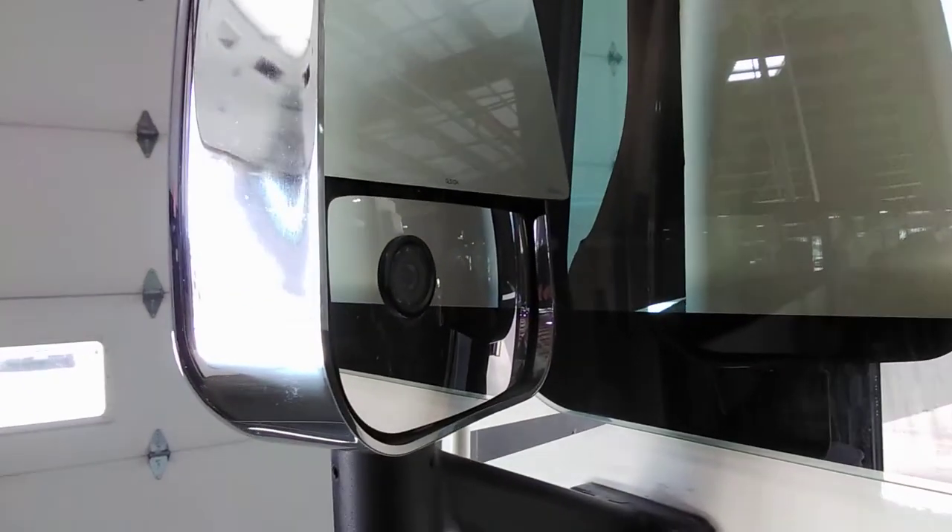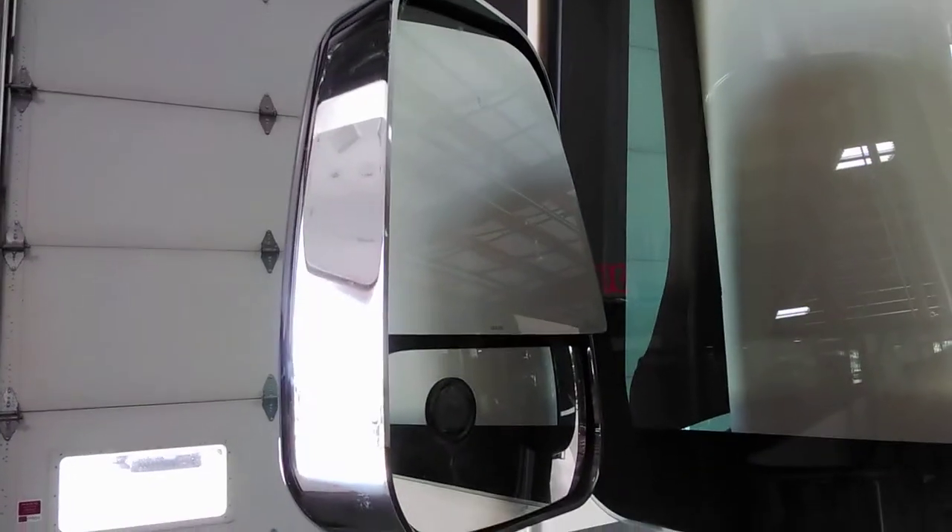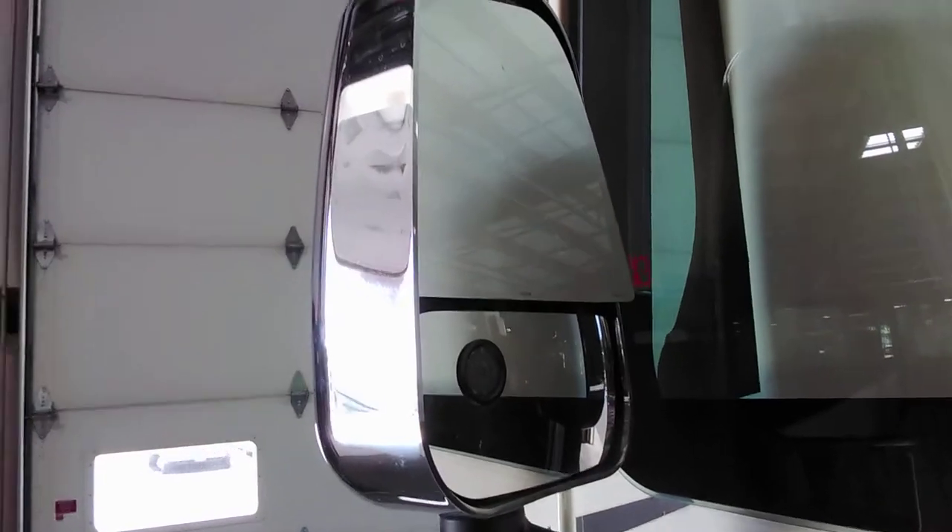There are left and right side cameras — left side camera here. The top mirror is power as well as heated; the bottom mirror is not.